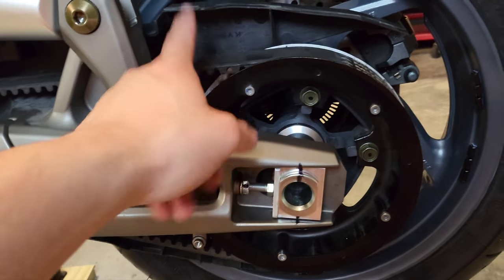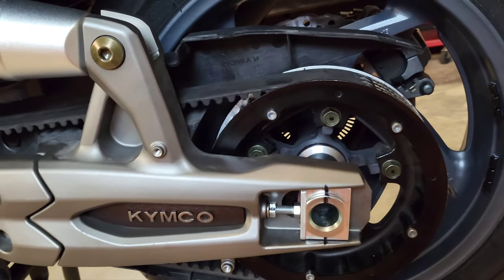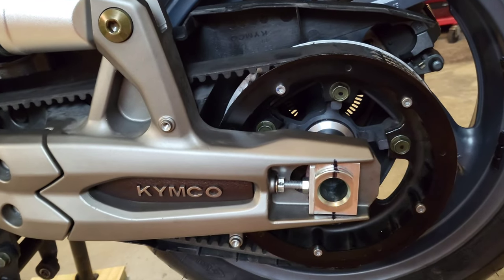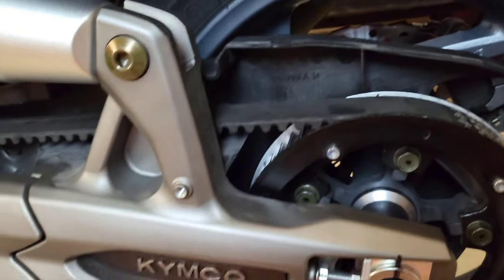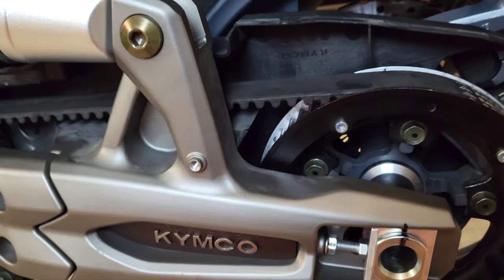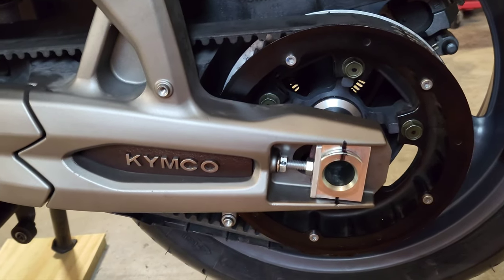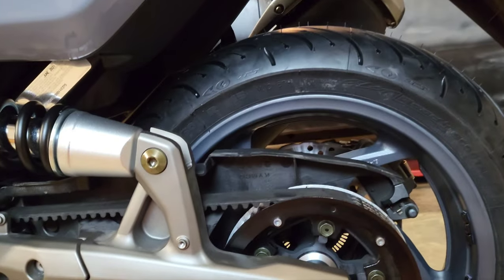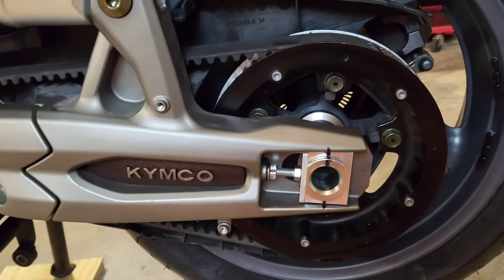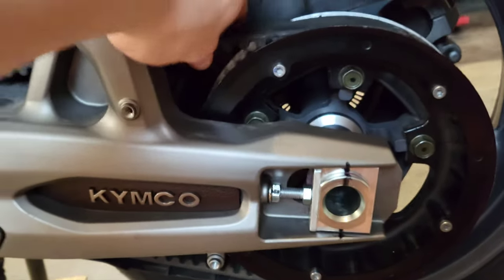The main issue with doing this by yourself is setting the tension correctly on the belt. In the service manual, you need a thousand-plus dollar tool called a sonic tension meter. Pretty much all that does is measure the vibrational frequency when you tap the belt and gives you a reading that has to be within a certain range. I doubt any shop in the U.S. is going to have that tool for this — they'll probably just eyeball it with the markings or twist it and call it good.